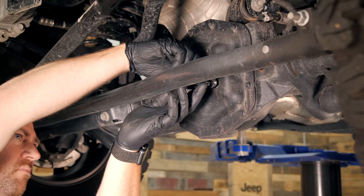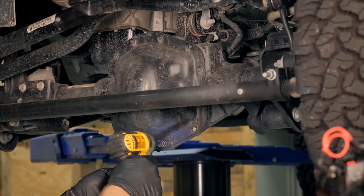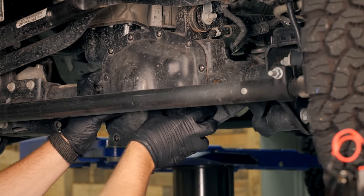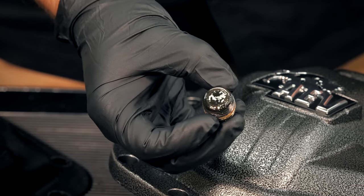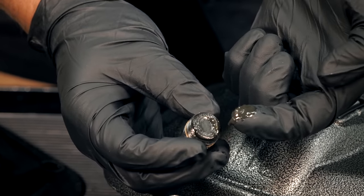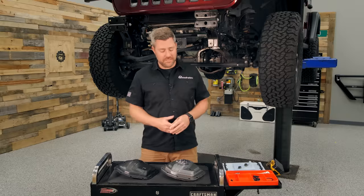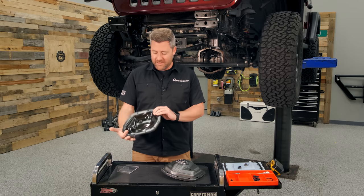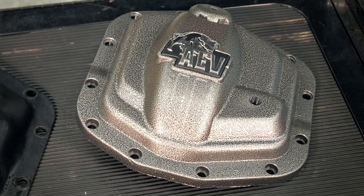I already went ahead and drained our front axle and removed the factory diff cover. Before we take a look at the new diff cover, anytime you're performing a diff service it's always the perfect opportunity to inspect everything inside your axle housing — from your ring gear to your spider gears and pinion gear — and make sure there's no damage. The factory drain bolt has a magnet built right onto it to help collect any metal particles. What you really want to look for are larger pieces of metal. Here we see thick gear oil with some very fine metal shavings — that's all perfectly normal. Now if we take a look at the two diff covers here on the cart, you'll immediately notice the advantage of switching from the very lightweight thin stamped factory diff cover to this heavy-duty high-strength nodular iron diff cover from AEV.